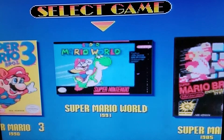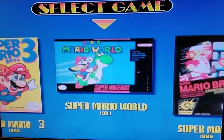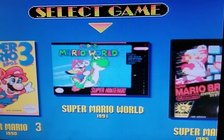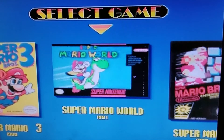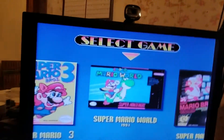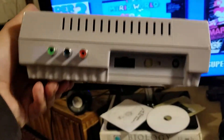This Super Nintendo turned out to have even better colors than the last one. It's a GPM02 motherboard; the other one is a GPM01. I'll show it to you right here — here's the other one I did.